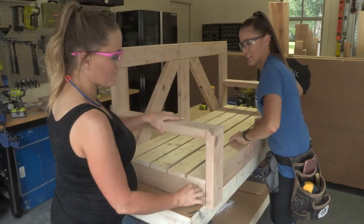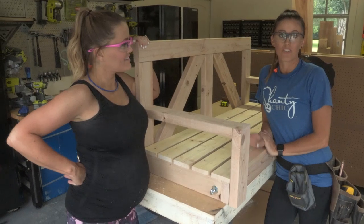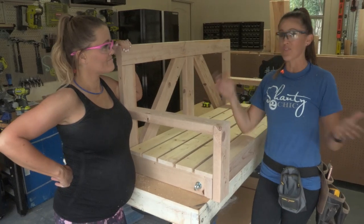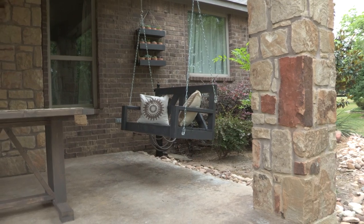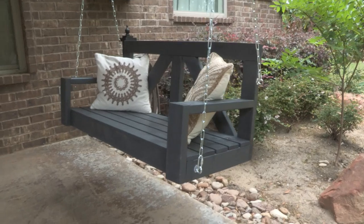Once all four hardware pieces are mounted in the swing, we're ready to finish it. We're going to spray paint ours gray — make sure you use an outdoor finish to protect it — then add some chain and it's ready to hang. Remember, everybody's houses are different, so you're going to be hanging yours differently. Mount it in a stud when possible — that's exactly what we did. There's really nothing more inviting than a porch swing, especially one that's only $40. So go get your tools, download our plans, and build this swing. Happy swinging!